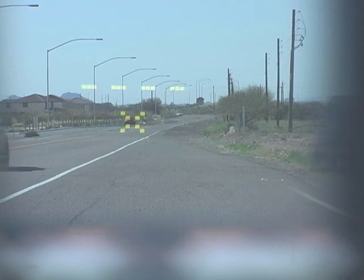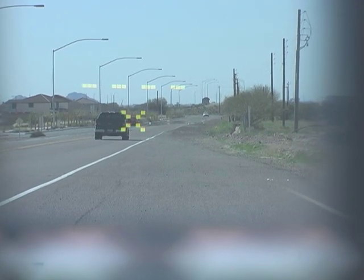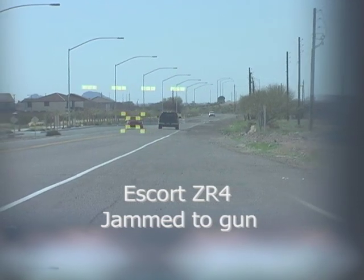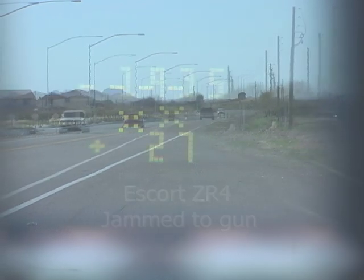There are over a dozen laser models in service in the U.S. Some jammers do great against a few of these, but can't jam others. Sometimes they spot the laser and alert, but can't jam it.